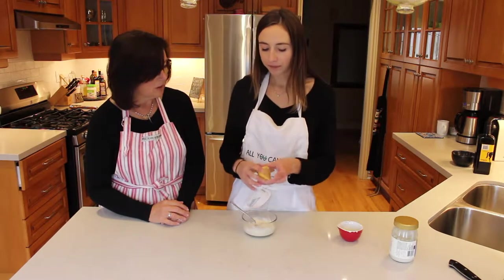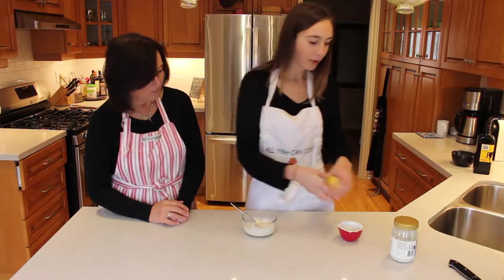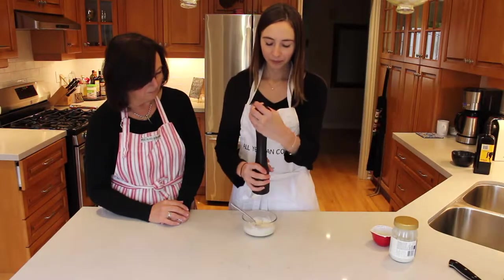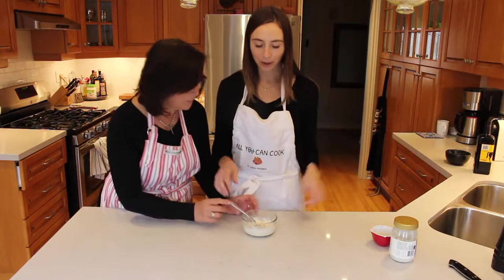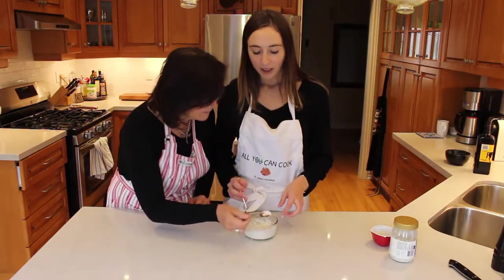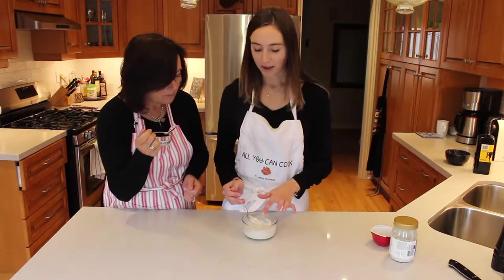And then we'll just try a little taste. Mmm. Maybe some salt. Maybe a little bit more lemon. And then we're going to do a little bit of pepper, just a bit, and a little pinch of salt — and then over the shoulder for good luck. This is going to be the aioli that we put over the tacos instead of using a sour cream, but you can use sour cream if you're not into aioli.